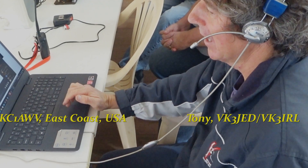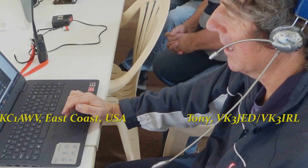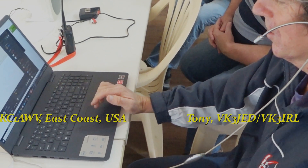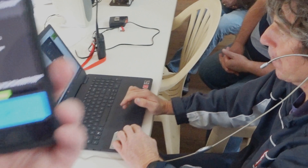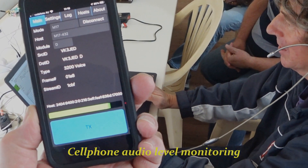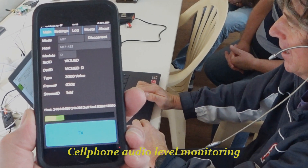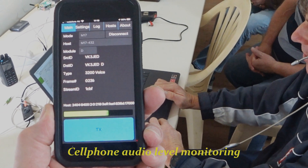KC1AWV, VK3JED. We are live on M17 and on video demonstrating to the world M17 over radio. We've just given a system description of the gear we've got here, and now talking to you just to show that it all works.